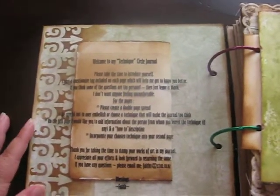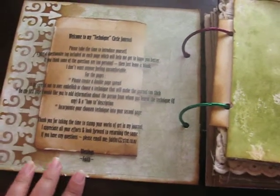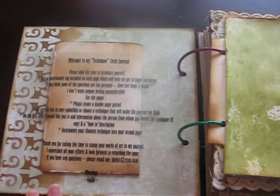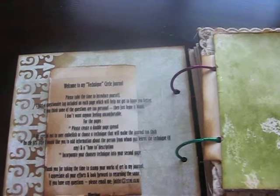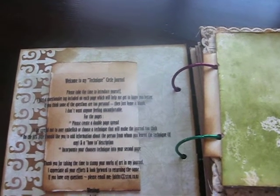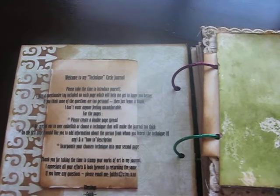My second page just explains and welcomes everybody to my journal. It's a piece of acetate. For my journal, it's a technique journal, so I want everybody participating to give a description of a chosen technique and then demonstrate that technique in a page.